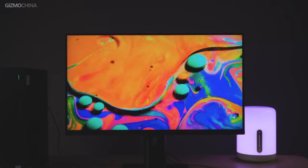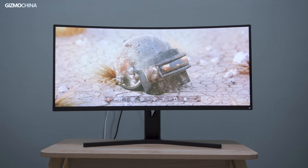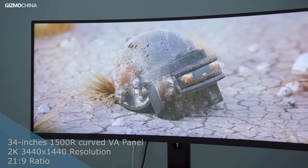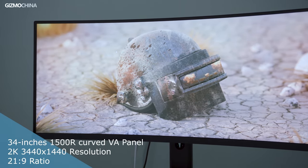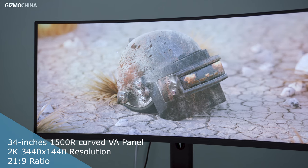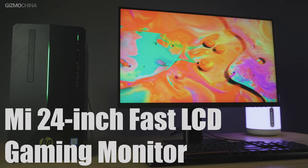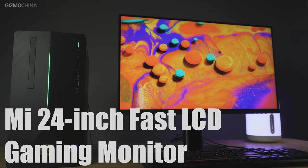Xiaomi is one of the most popular technology companies in the world and it is recently trying to gain a foothold in the monitor industry. Last year, Xiaomi's first gaming monitor, the Mi Surface monitor, came with an affordable price tag and helped the company garner positive responses in the market. Taking advantage of the 11.11 November sale, which is the Chinese version of Black Friday, Xiaomi released the Mi Fast LCD monitor at a pretty affordable price tag.